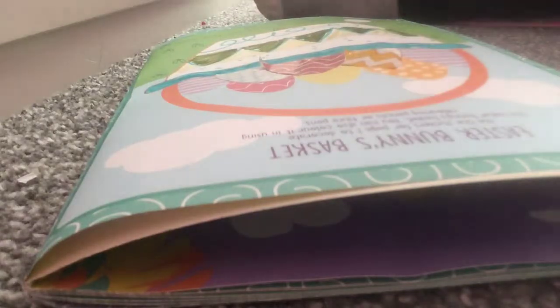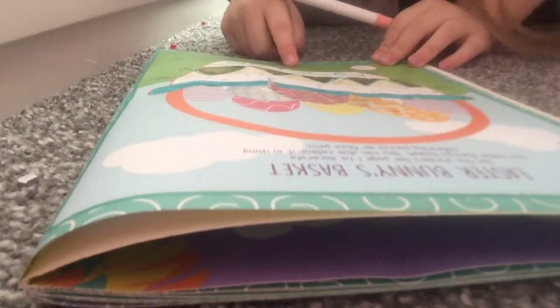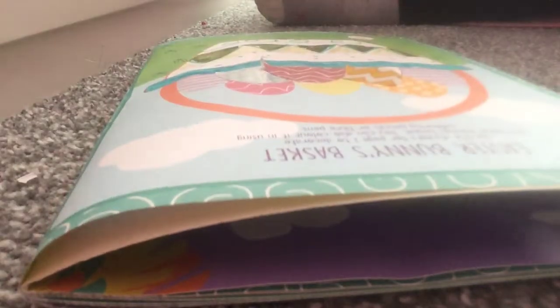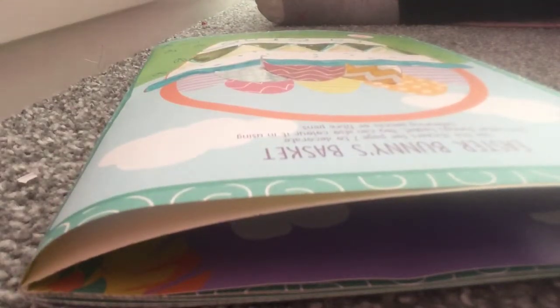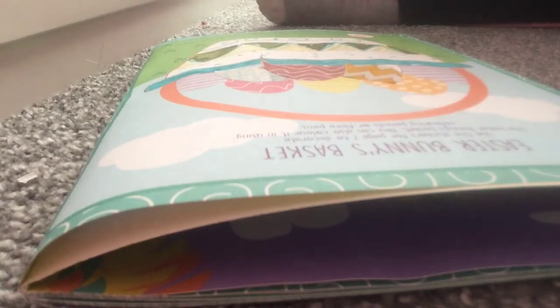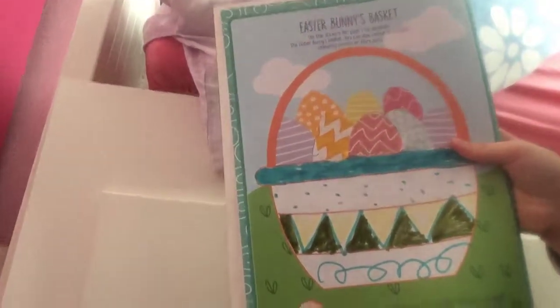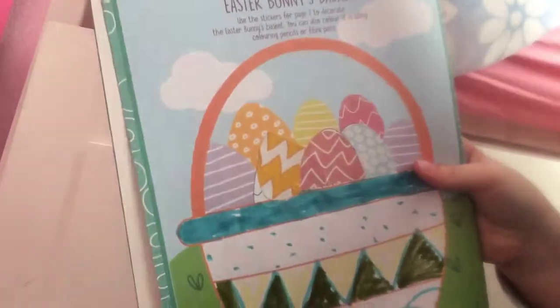It says how many Easter eggs are in an Easter Bunny's basket? I'll put an eight in there. This is the finishing piece — well, not a masterpiece, because the yellow tag is the wrong way and upside down.